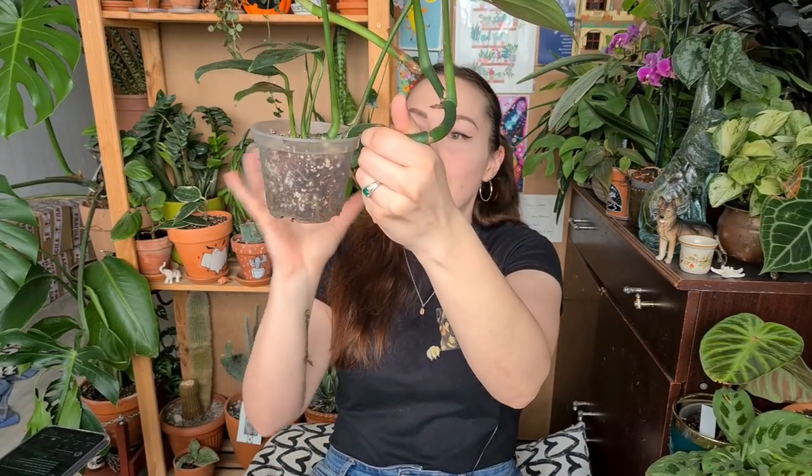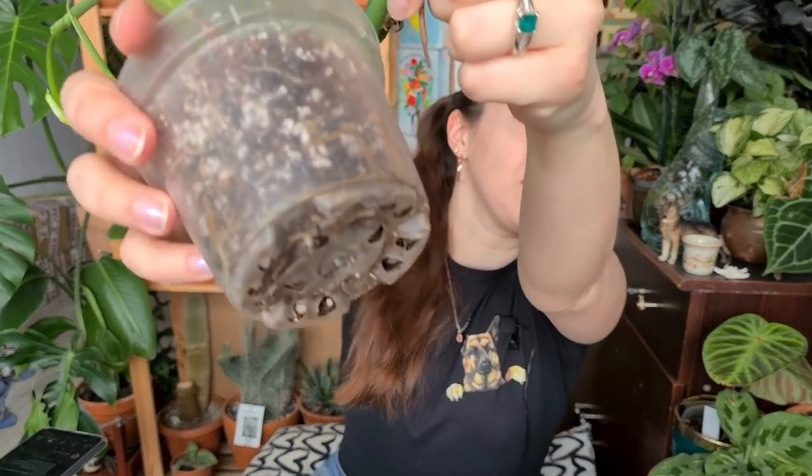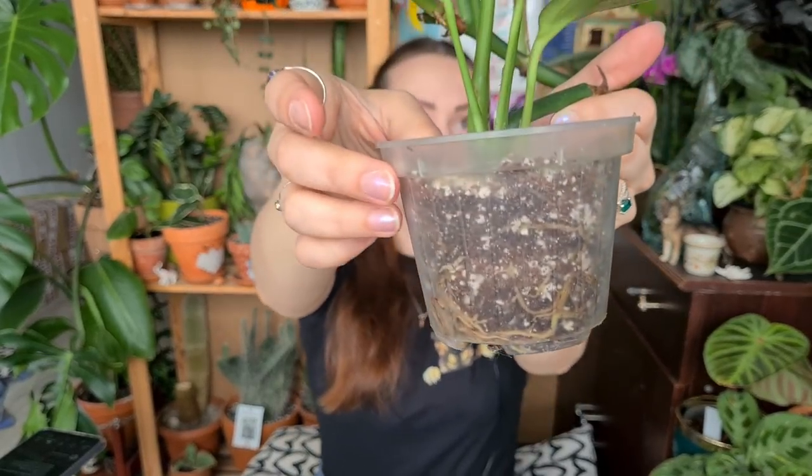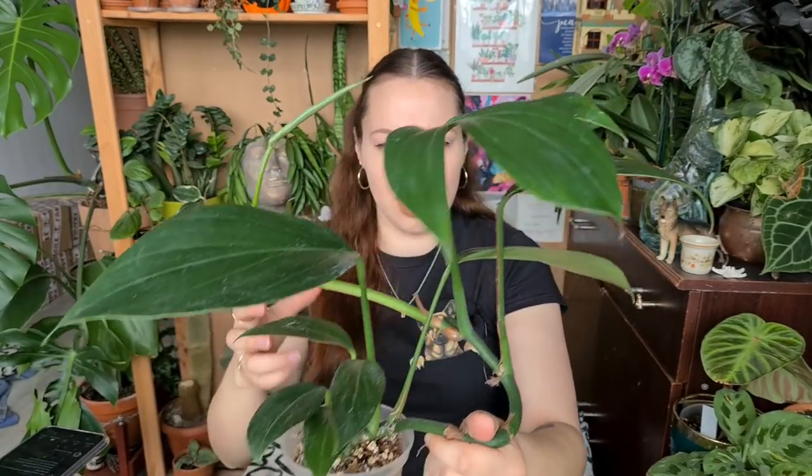The Monstera is still in the same pot I received it in. I don't even need to hold the pot because the plant itself holds it — look at all of those crazy roots! This is a plant that definitely needs to be repotted. I just love how thick and chunky this boy is.